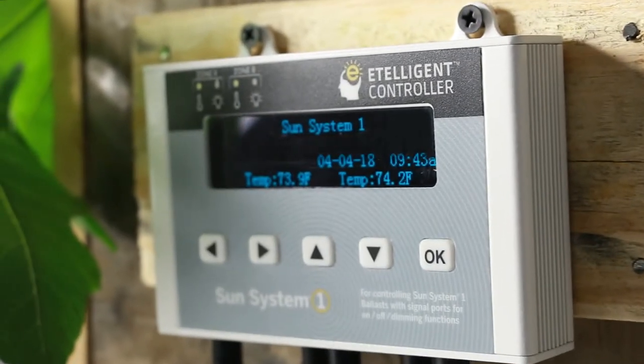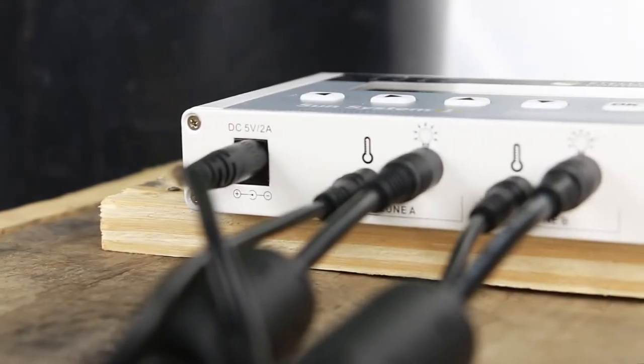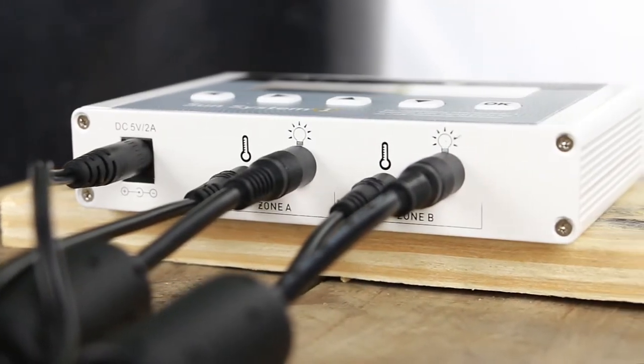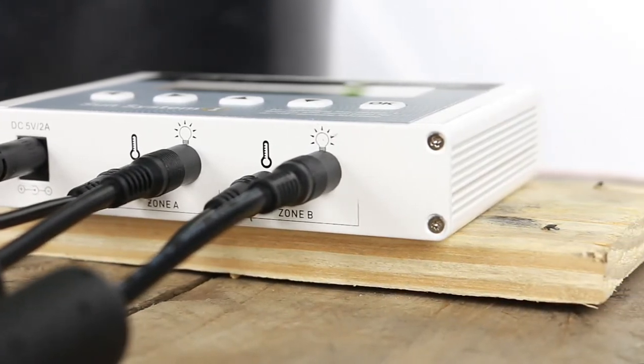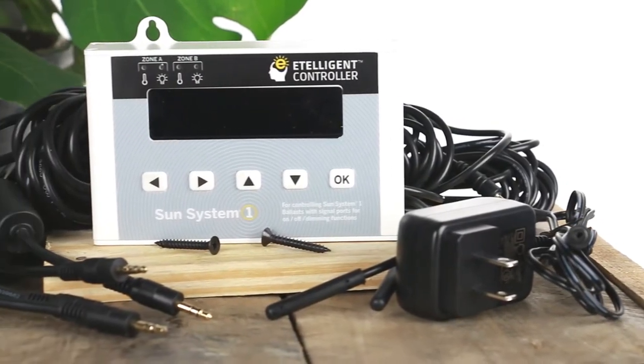The SunSystem One Intelligent Controller controls on, off, and dimming functions of up to 400 intelligent ballasts using time, power, and temperature settings. This technology allows you to give your plants the critical light cycles they require for maximum production. Follow these easy steps to get your controller set up today.